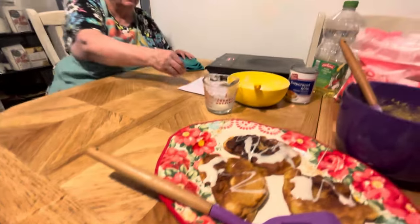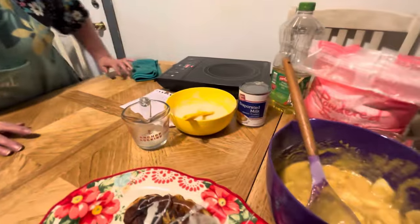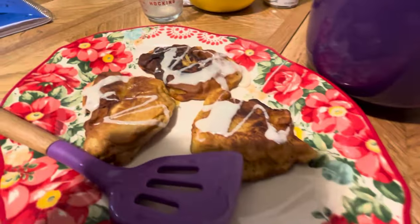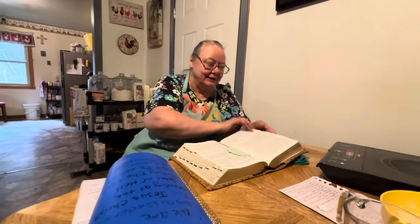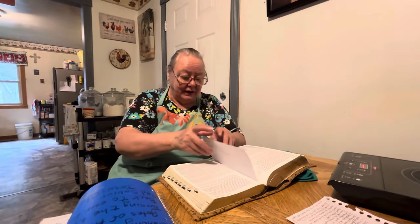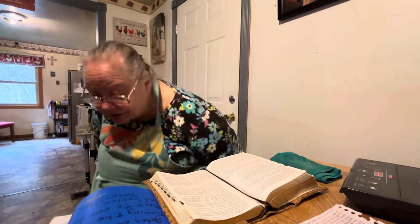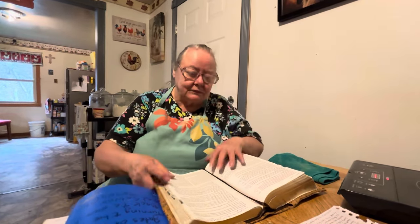We've got so much stuff on the table — it's just covered. We always wanted to try this induction top out; I'd never seen one before. It does come in handy when you have to sit down. I had shots in my knees so I'm doing pretty good now — somebody told me he had to go every three months for shots in his knees, but it was a year before I went.